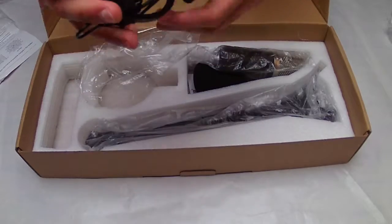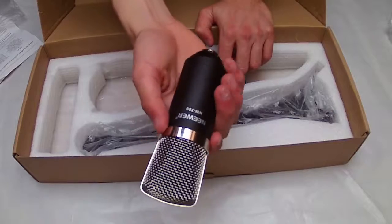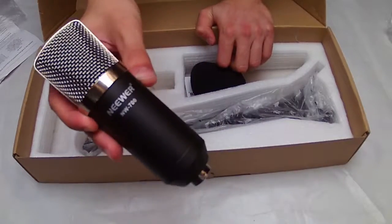Here we have the shock mount, which is made of aluminum. And here we have the Newer NW 700, which is the microphone I bought.